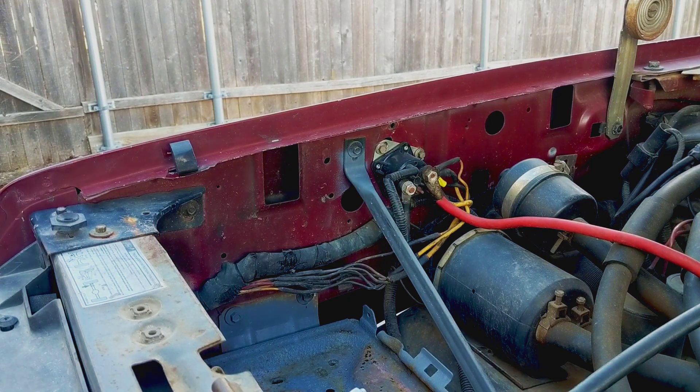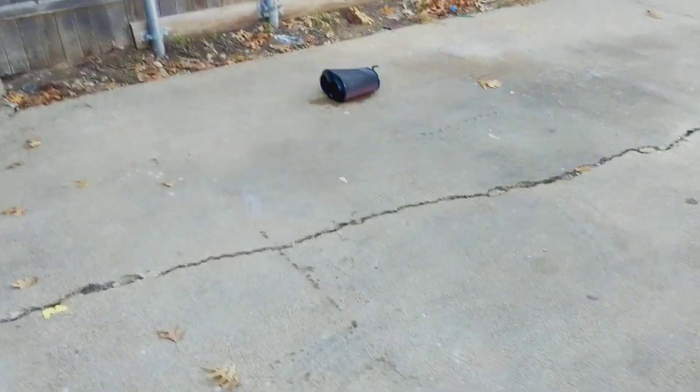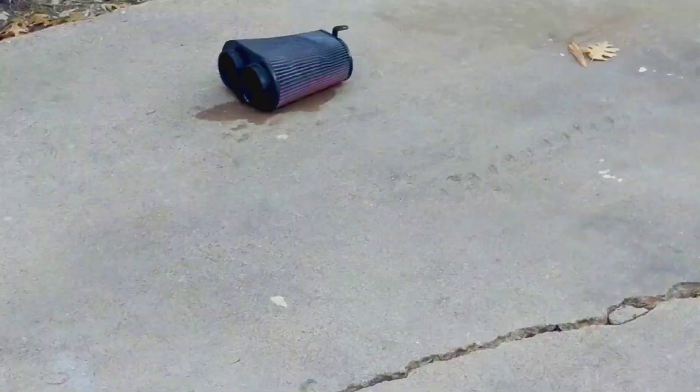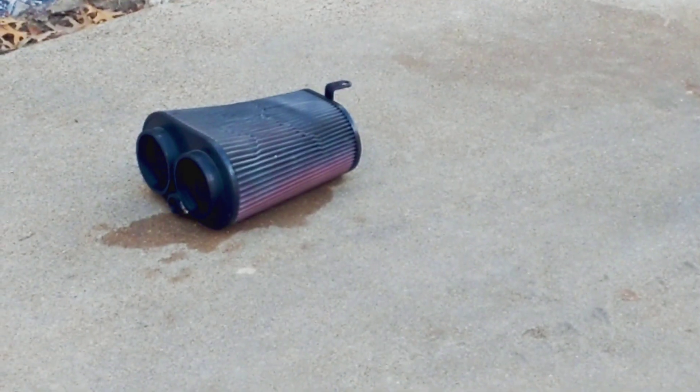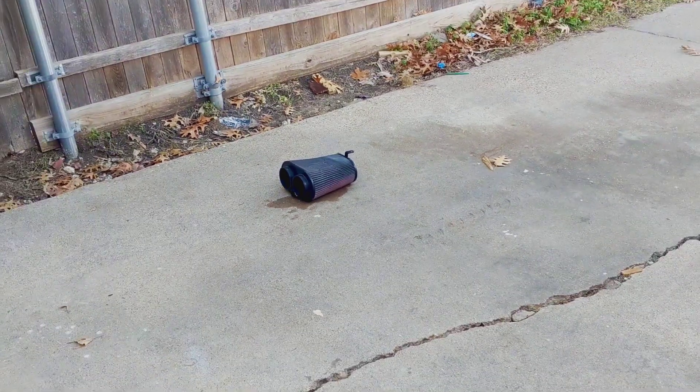Alright, we're ready to put in the next one after I finish washing out the air filter. I've got cleaner sitting on it and now we get to rinse it out with some water and we'll see how clean it gets.